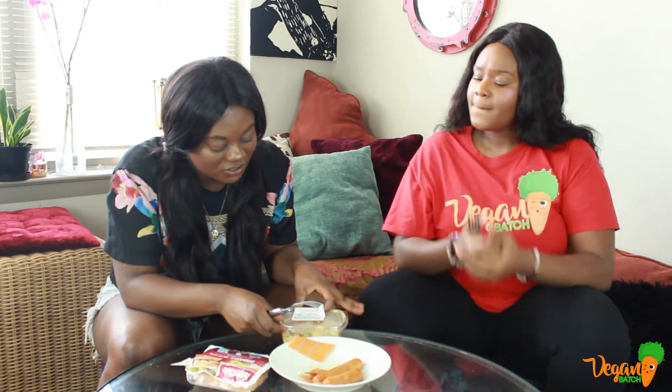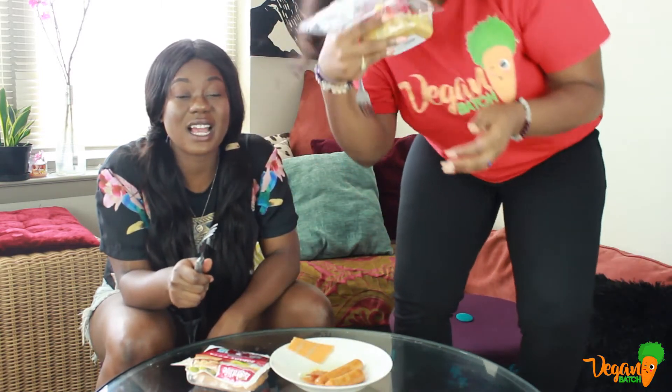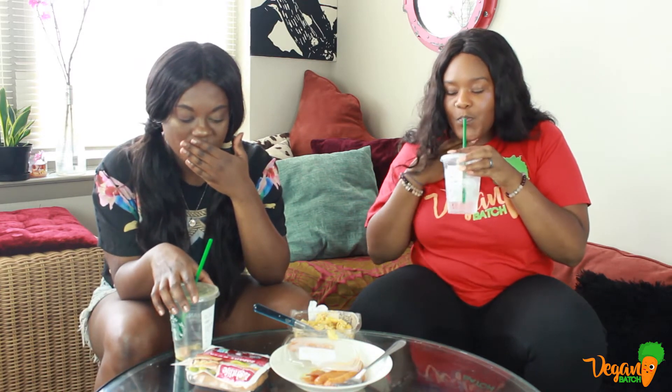We're about to try the vegan lobster roll. It's soy free, so that's a plus. I feel like I'm on Fear Factor. It looks like hot garbage and it smells like hot garbage too. Something hard just went down my throat! I think I'm allergic to that. I really tried to give it a chance and chew it — my ear's aching. Oh God. Cut for allergic reaction!